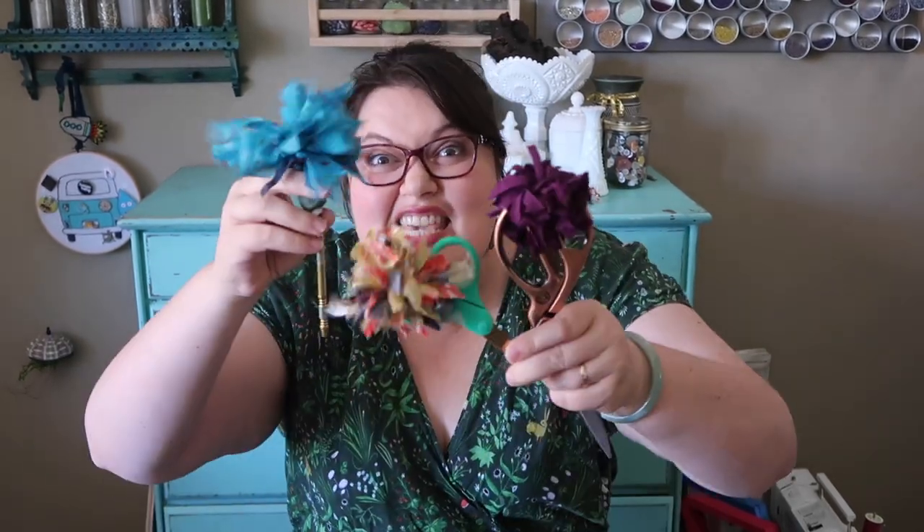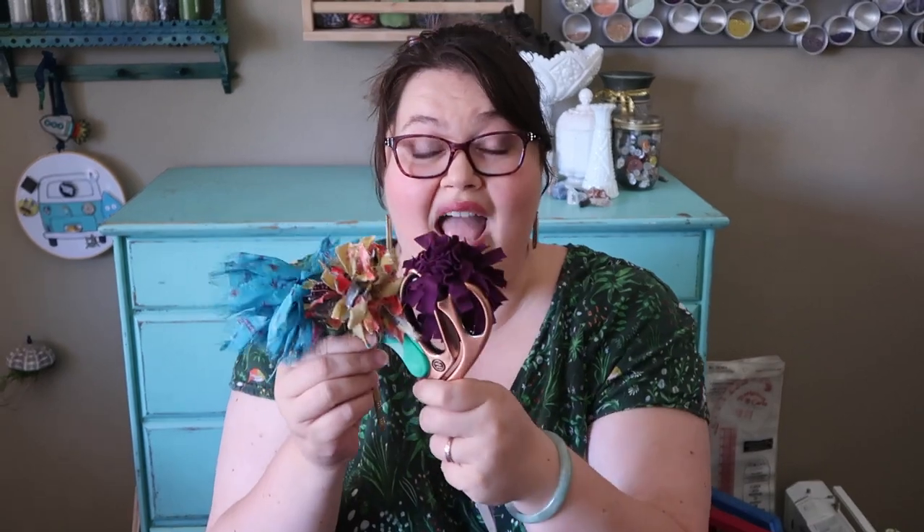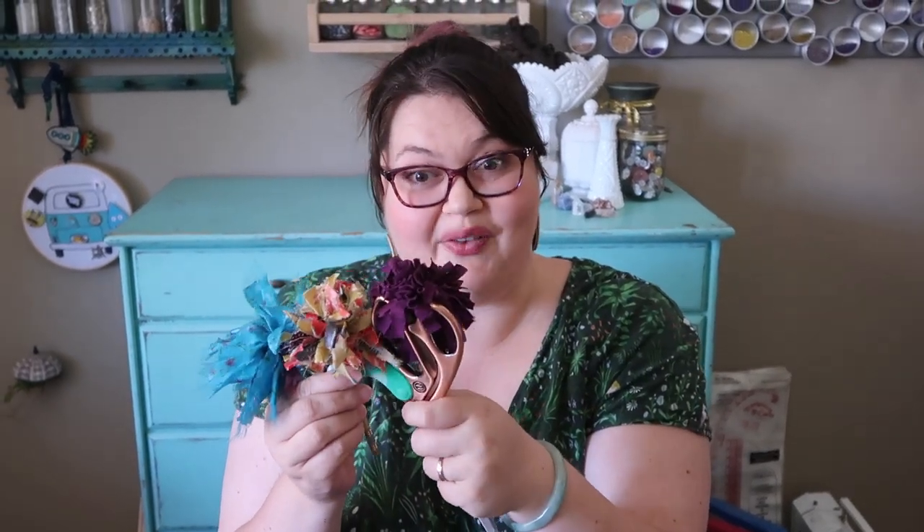Hello everybody, welcome to Break and Remake. I'm your host Joan. Today I'm going to show you how to do this — we're gonna make DIY no-sew t-shirt crafts.